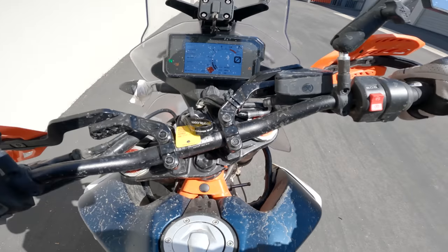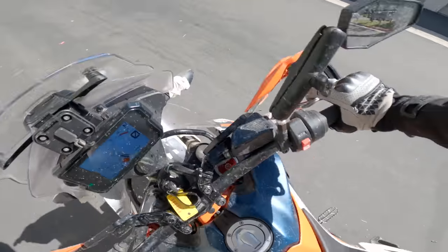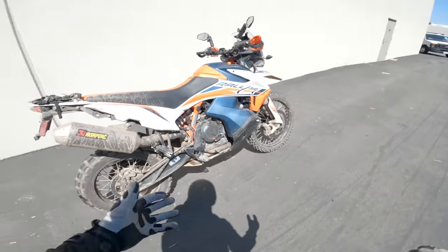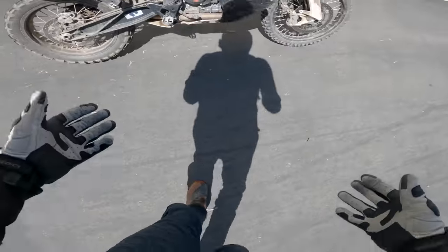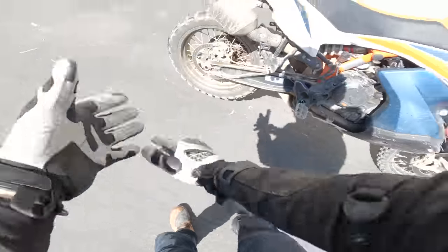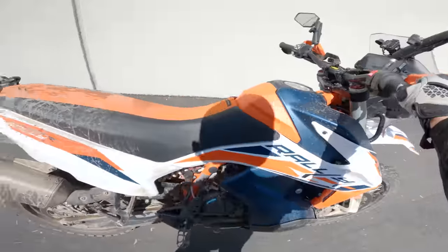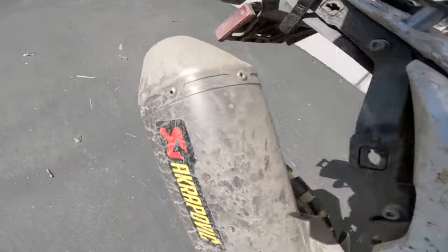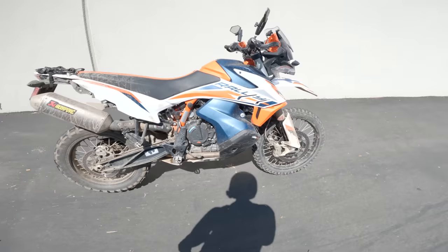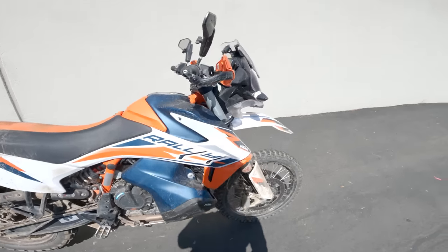The Spurgeon Dunbar of motorcycles. There you have it. Sally's all splattered in mud, looking appropriate. Quite a machine — that is a rip-roaring motorcycle, is it not?